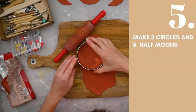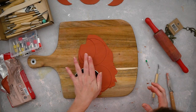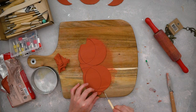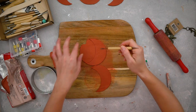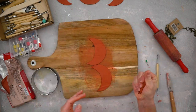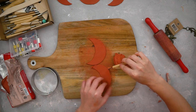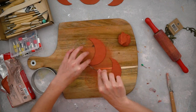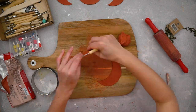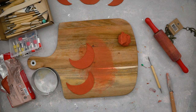When the pieces are ready, let them dry for at least 24 hours — I actually let mine dry a bit longer. You can always use water to reshape your clay if needed.